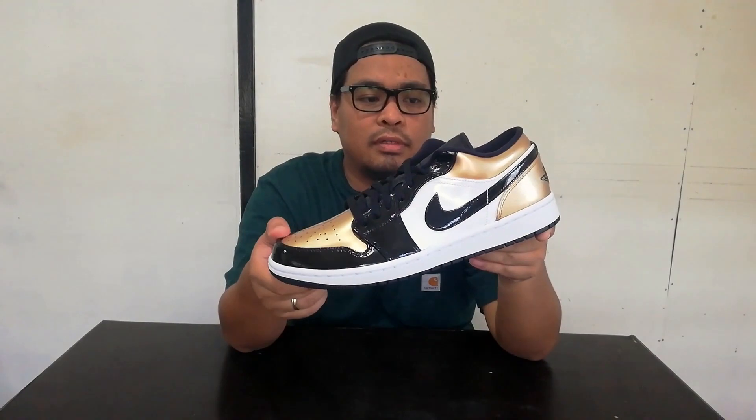I don't think this is a daily shoe because it's patent leather — it will wear easily and it's prone to scratches. It's just more of a formal Jordan shoe because of the patent leather and the fancy colorways. For collectors collecting Jordan shoes, this is a really nice addition to your collection.